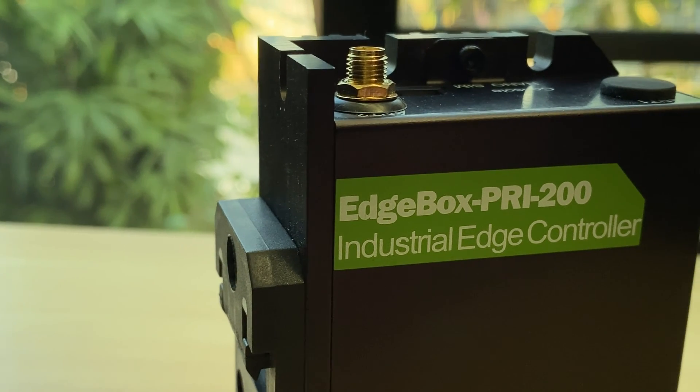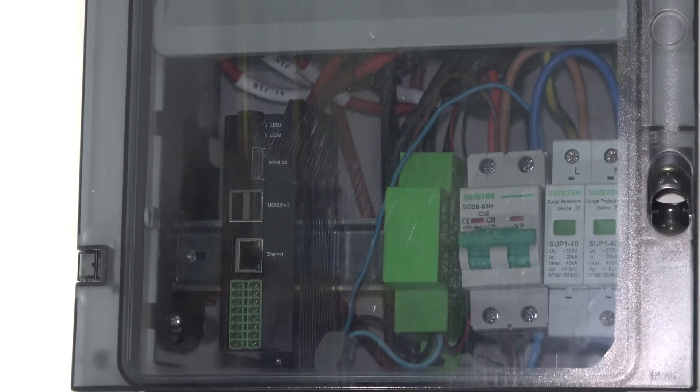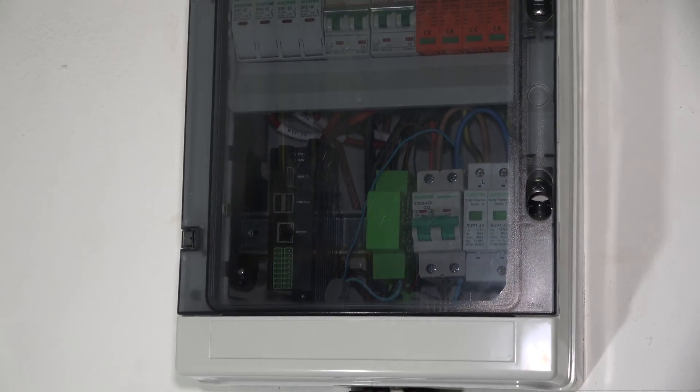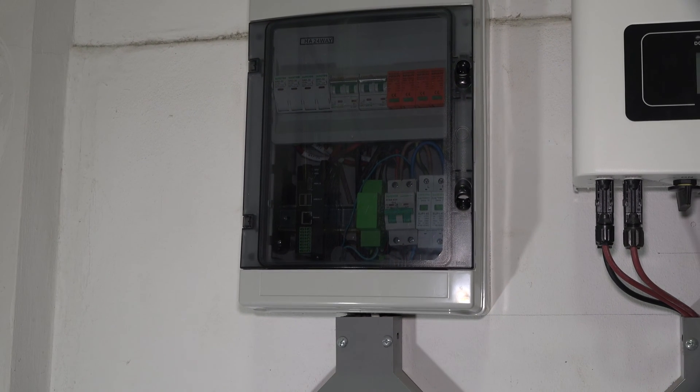The Edgebox RP200 was created to serve as an edge computer for a variety of applications, especially in the industrial sector. It can be used to control or monitor the operation of machinery in harsh conditions that are not ideal for delicate electronic equipment.